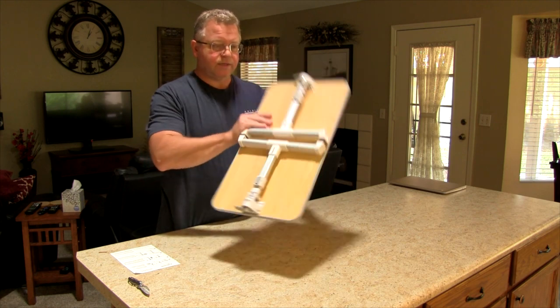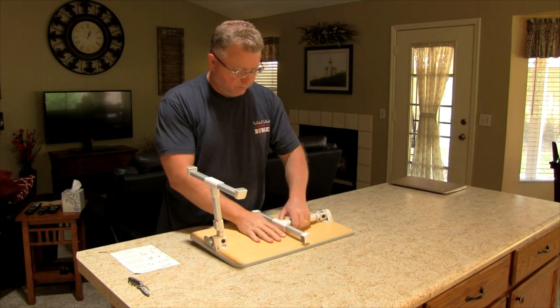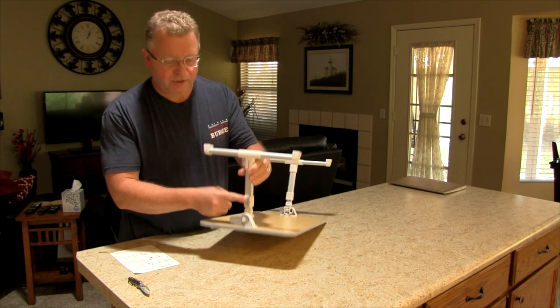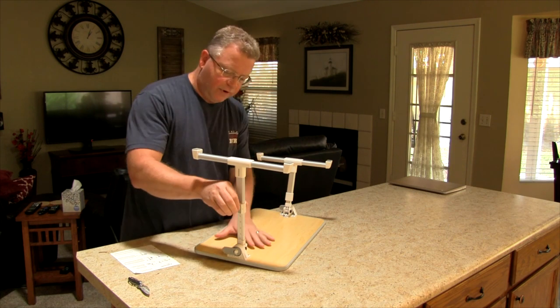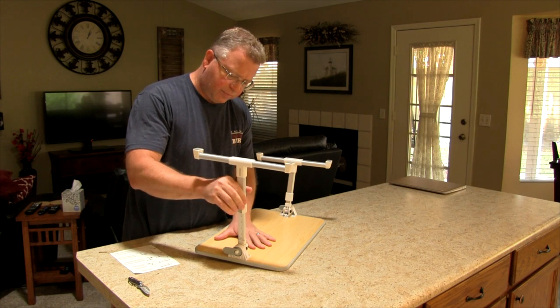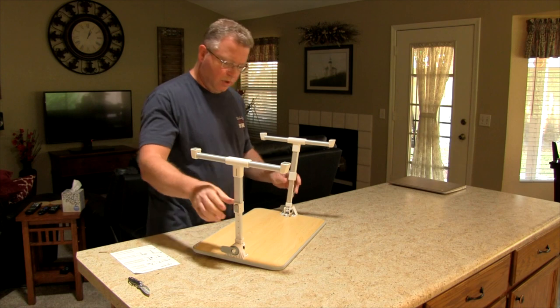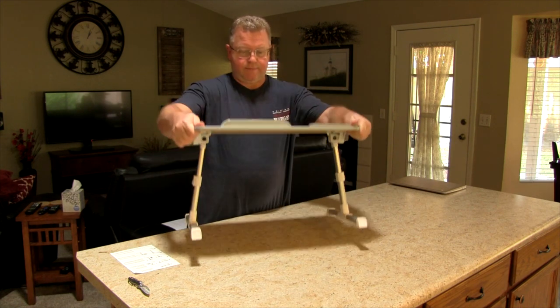Now let's raise this up. You just kind of pop the leg open here, pop the leg open here. And right here is a place where you press it in and lift up. You have various stops along the way — but that's all the way up. And same thing on this side, lift it all the way up. You can angle it down a little bit.